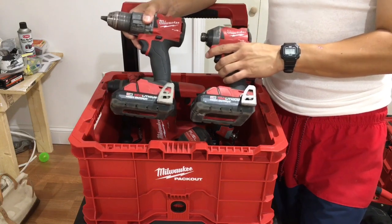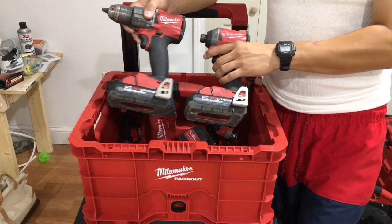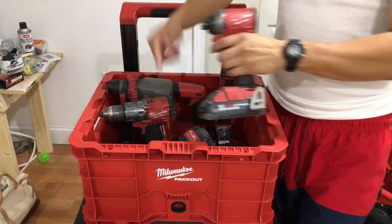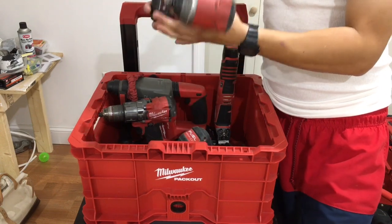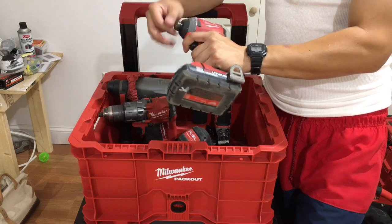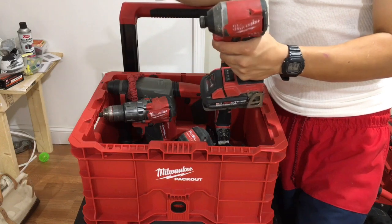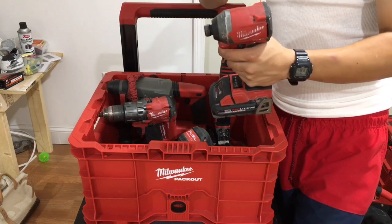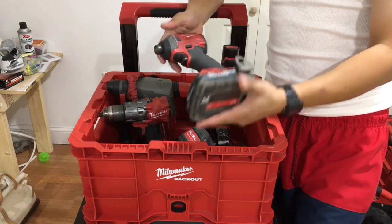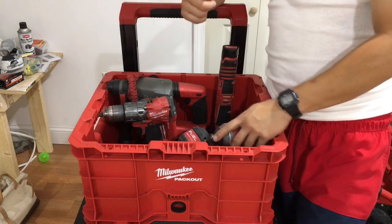Number two is the impact driver. These two go hand-in-hand — you can get them together at Home Depot for two or three hundred dollars. What you can't do with the drill you can do with the impact. This thing is compact, light, and small. You can put drill bits in here, you can do anything with it. You see apprentices, journeymen, everyone with an impact, so definitely invest in a pro-grade kit.